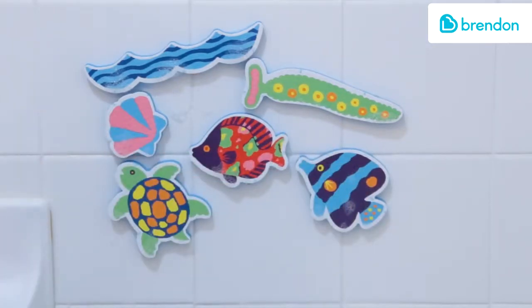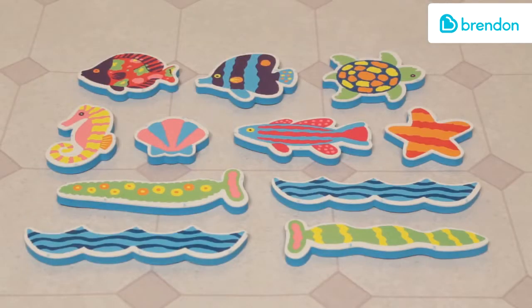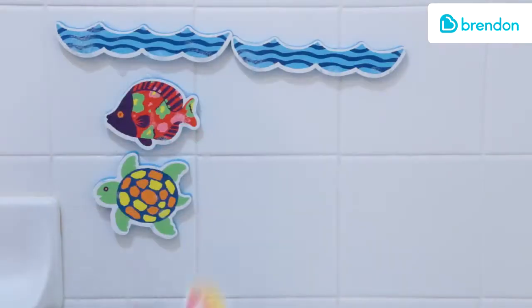Play with them out of the tub too. Decorate your tub with sea life including turtles, seahorses, and different types of fish.